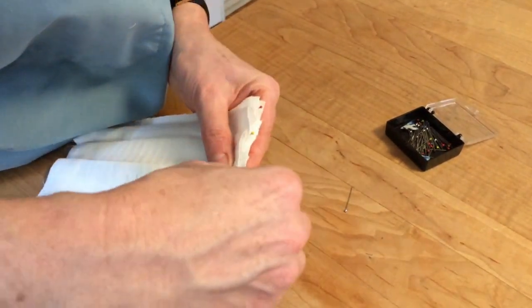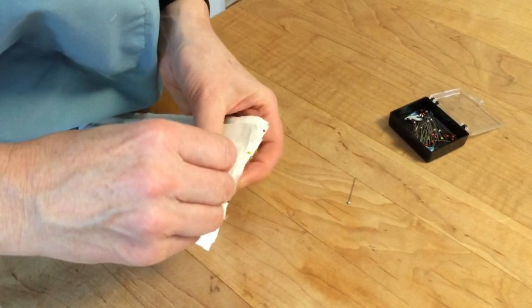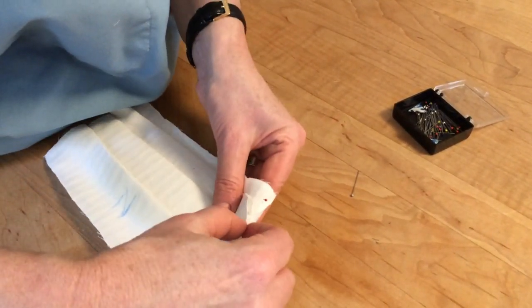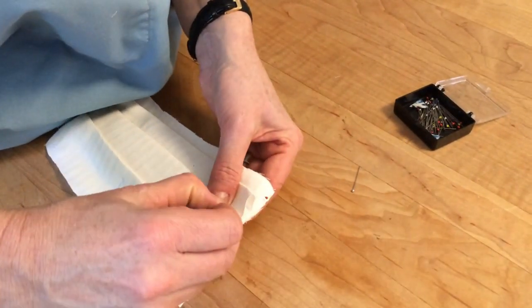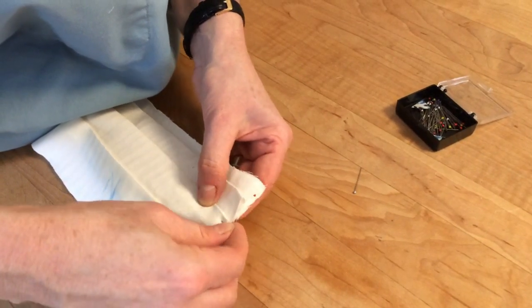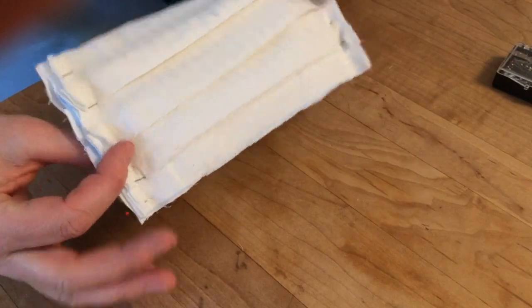I first pin the two layers together, and then when I put the other layer on top, I just pull the pin out and pin it over the three layers, as you can see. I've done this on both sides so it's nice and flat.